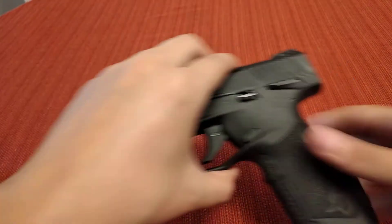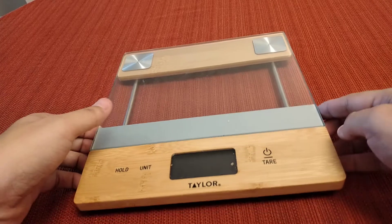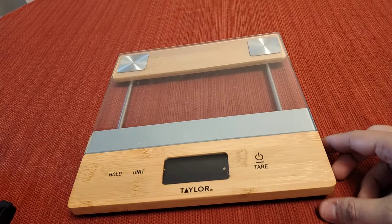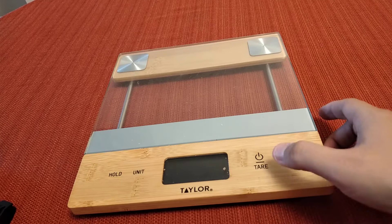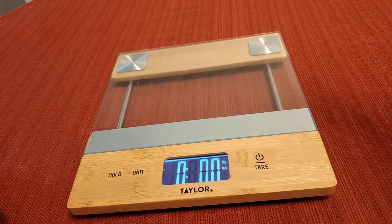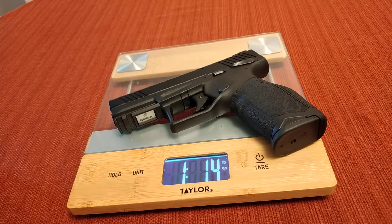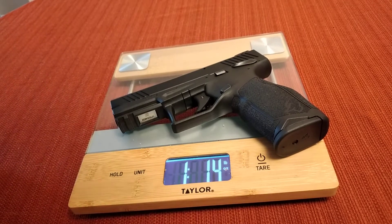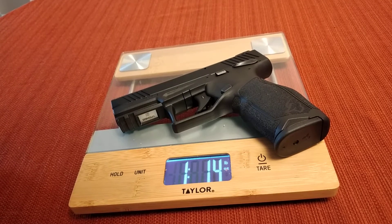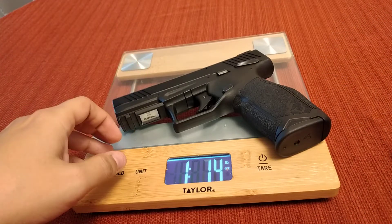Let's go ahead and weigh it, because this thing is really light. I watched videos on this but I don't remember what the weight was. Let me get my scale in here. Let's weigh it with the magazine in. Looks like — one pound, 1.4 ounces. It's hard to tell from the angle of the camera. One pound, 1.4 ounces. Not too heavy.